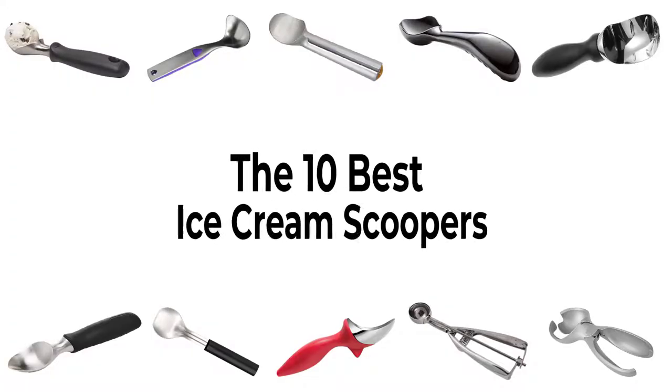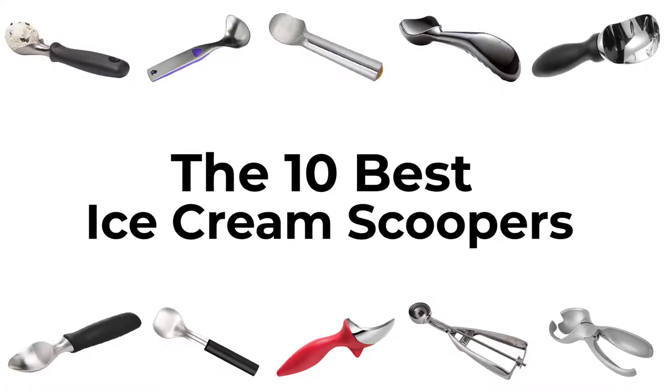The 10 best ice cream scoopers — whether you wish to serve measured portions or handle different types of mixtures and materials, this list has something for everyone.